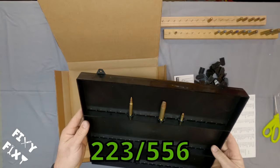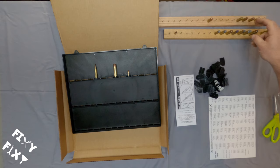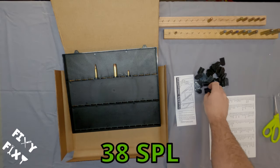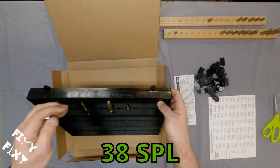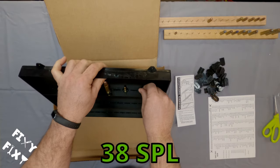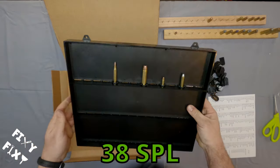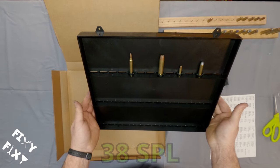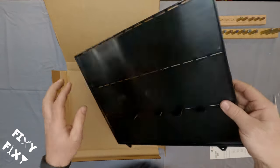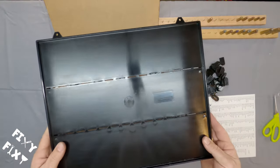Now you see how those tabs are sticking out of the back there? You're supposed to trim them off, which I'm a little leery of because once you trim them, you can't make them longer. If this was going to be a permanent display, you'd take those tabs sticking out of the back and cut them flush with the back of the display — which I don't know, I've got mixed feelings about that.